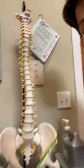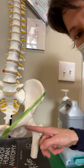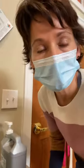Hi, this is Dr. Garner. We're here in session and this individual is having return of pinching through the front with a knee-to-chest range of motion.